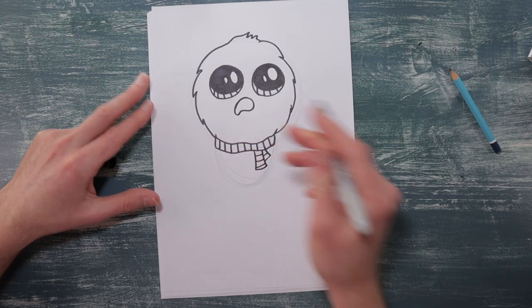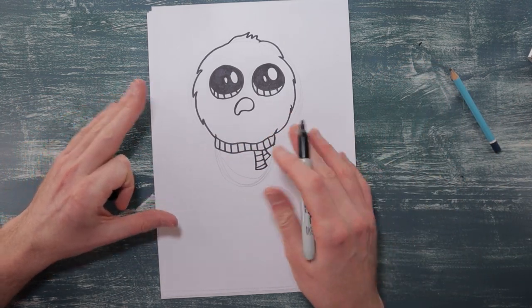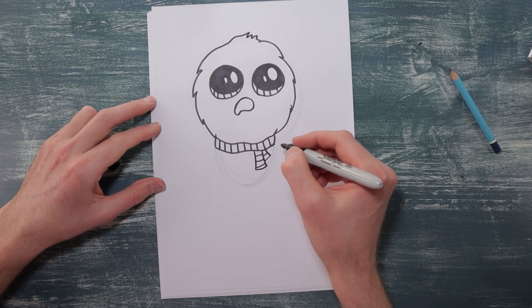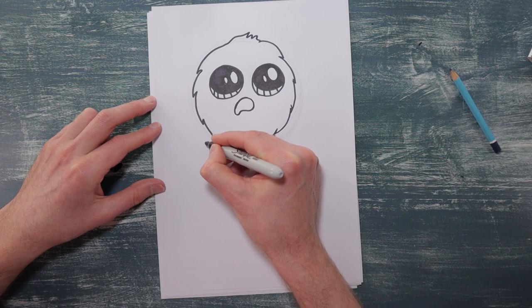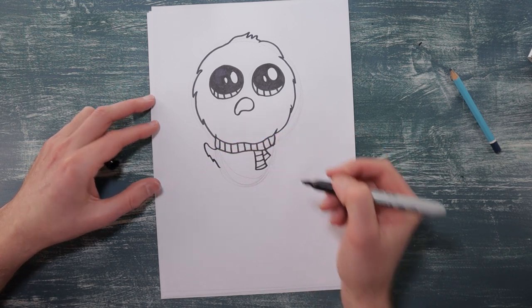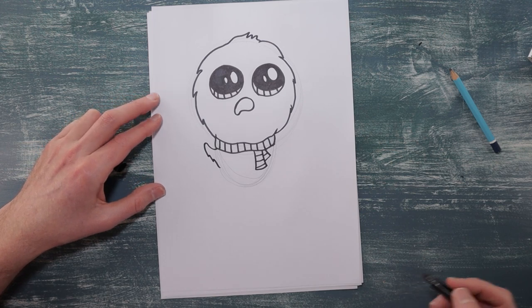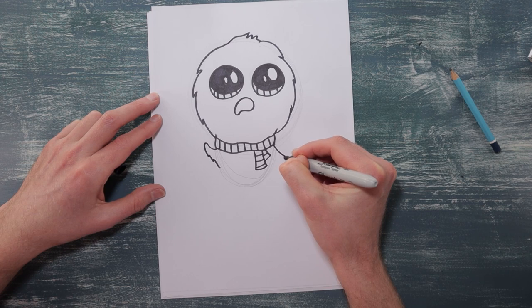Okay next we're going to have one hand up in the air and the other hand is going to be like down to his side. So this one's going to go up and we're going to make it a little bit curvy, and then maybe put a few feather marks in. And then this one's going to go down and curve down to his side.